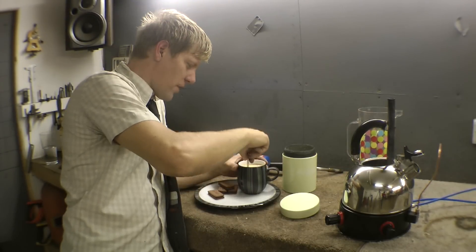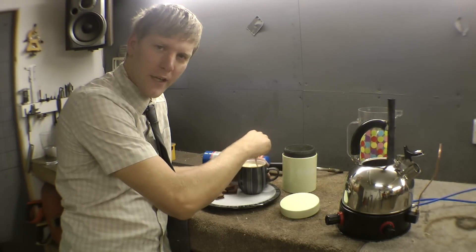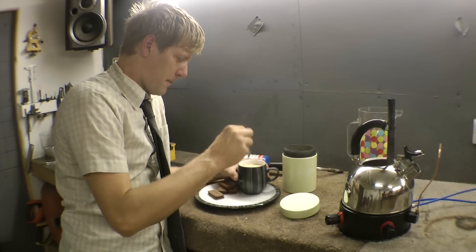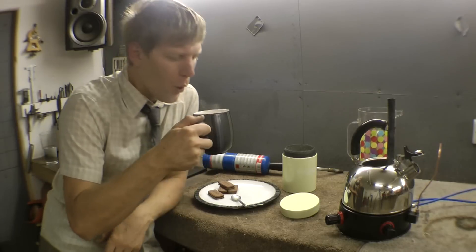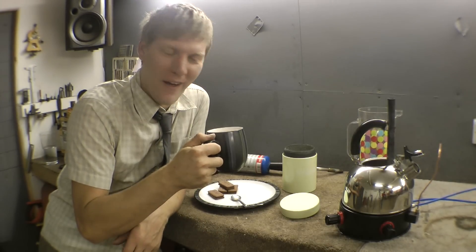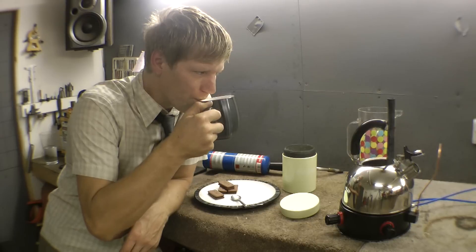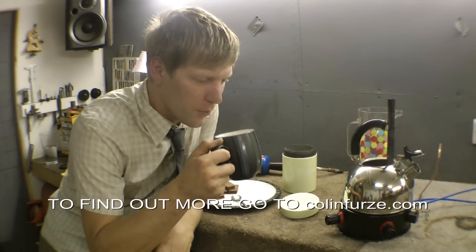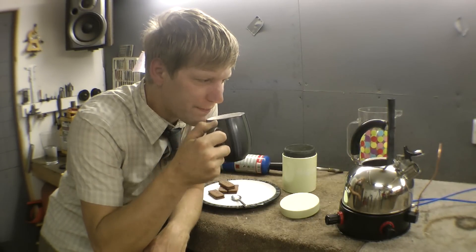Right, let's have a taste — the first ever cup of tea made from a pulse jet, or Jettle as we like to call it. Yeah, it's alright. There's a couple of bits of metal floating around in it, but that's not a problem. Result.